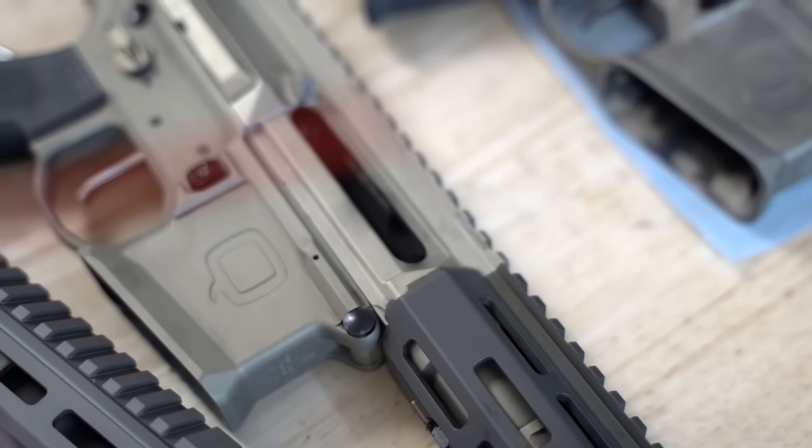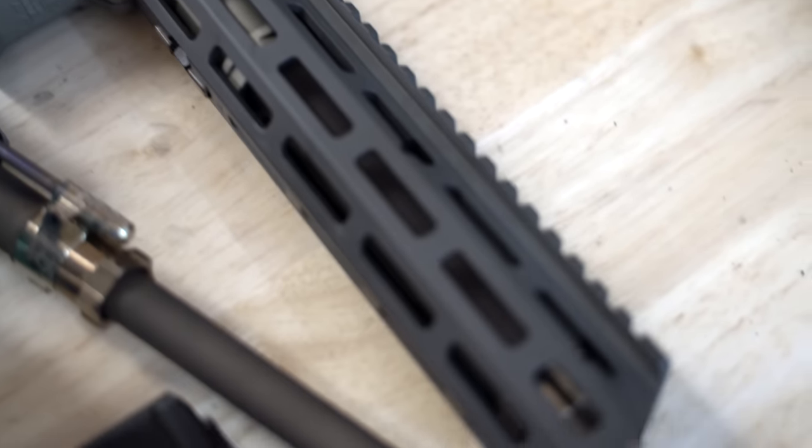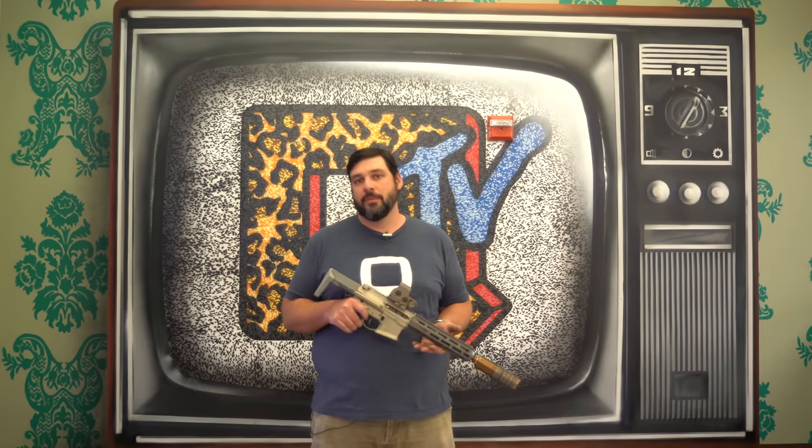What we set out to build was the shortest, lightest, reliable 556 gun we could in a Honey Badger package. The difference between 300 Blackout and 556 is vast from a cartridge power and ease of loading standpoint, and making short-barreled 556s function reliably is a challenge. So this is what we put together to solve all those problems.